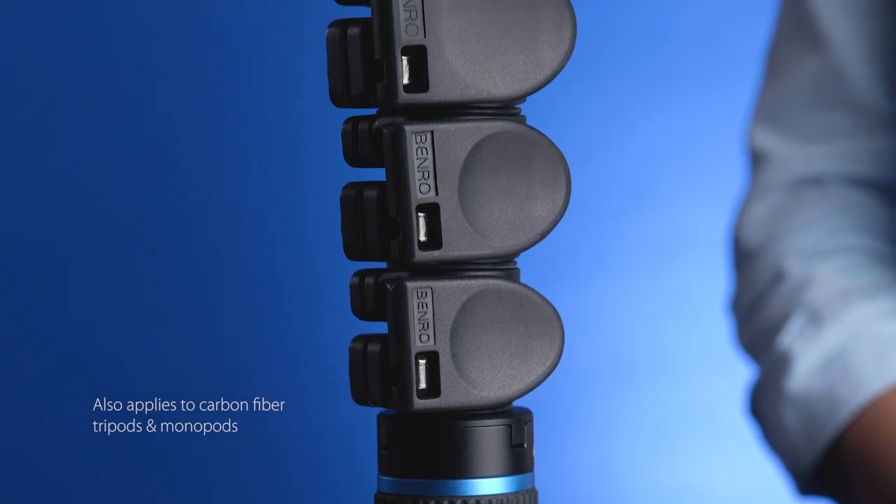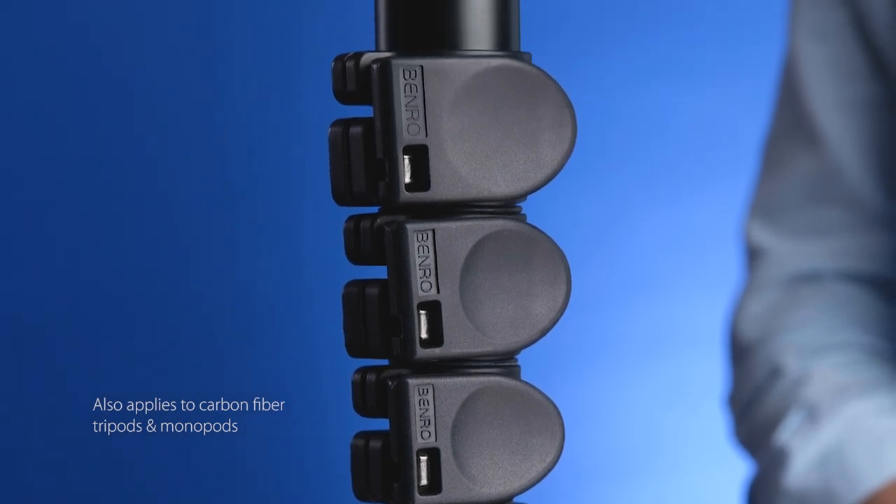Today we're going to walk you through replacing your Benro Magnesium Alloy Flip Lock. This applies to Benro tripods with adjustable flip locks.